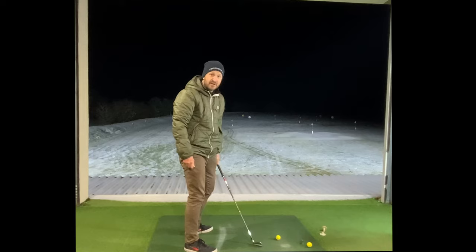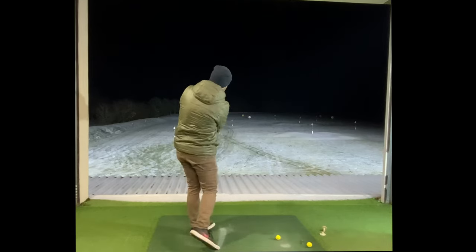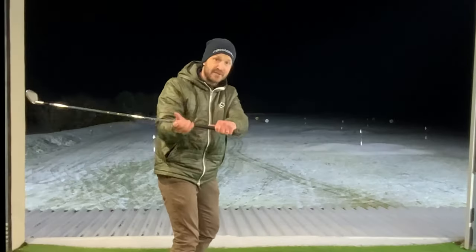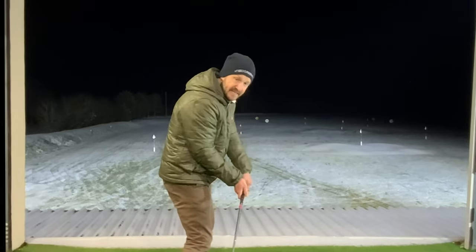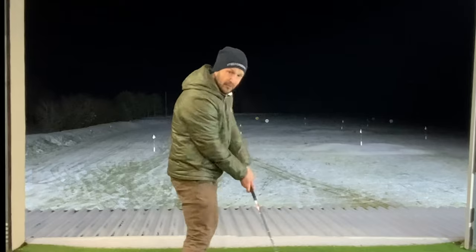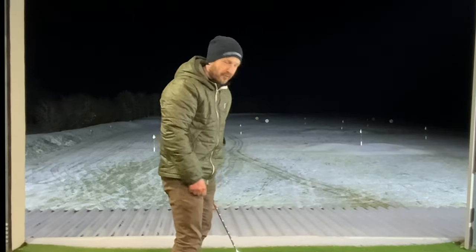As opposed to here, where the shaft just gets far too steep. So if we get that feeling we're going to throw the club towards the target rather than the golf ball, it's going to make shallowing that shaft a lot easier. When we shallow that shaft, it brings that lovely draw shot into play and we sweep the ball off the surface, as opposed to digging our way to the golf ball.